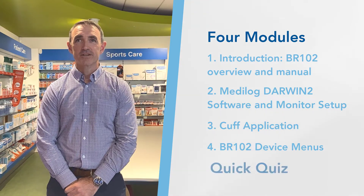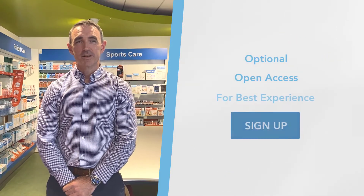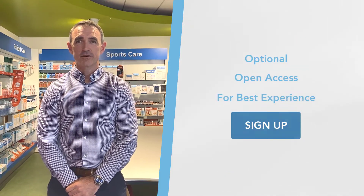At the end there is a brief quiz to help you test the knowledge you have gained. This course is optional but we would recommend that you sign up so that you can easily become more familiar with the monitor.